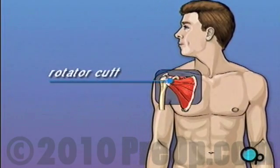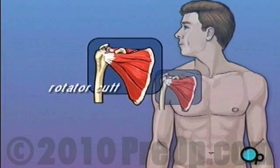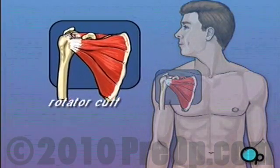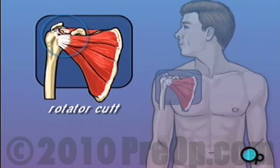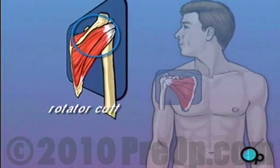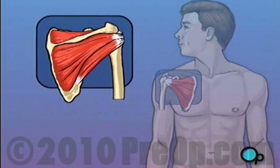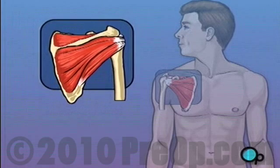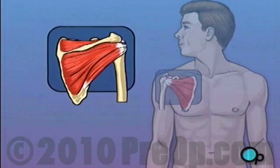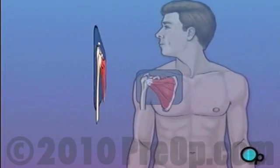Rotator cuff is the term given to describe a group of four tendons that work together to support and stabilize the shoulder joint. Each tendon connects muscle to bone. When a shoulder muscle contracts, it pulls on a tendon which in turn pulls on the upper arm bone and causes it to move. When one or more of these tendons become damaged, the arm loses strength and mobility.